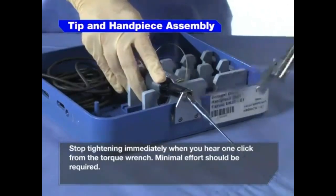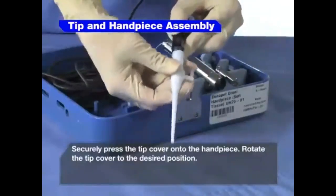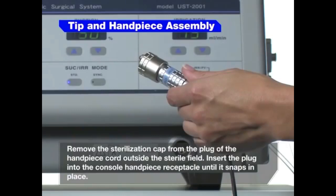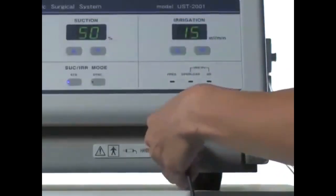Minimal effort should be required. Securely press the tip cover onto the handpiece. Rotate the tip cover to the desired position. Remove the sterilization cap from the plug of the handpiece cord outside the sterile field. Insert the plug into the console handpiece receptacle until it snaps.